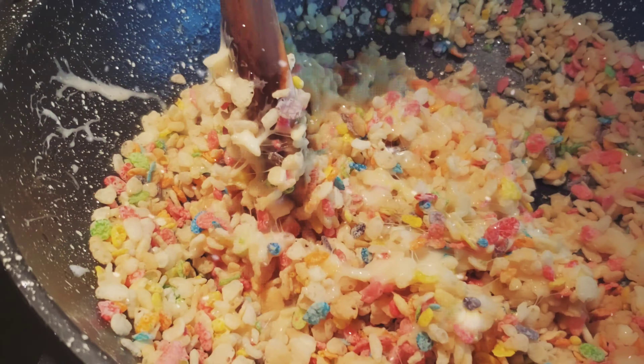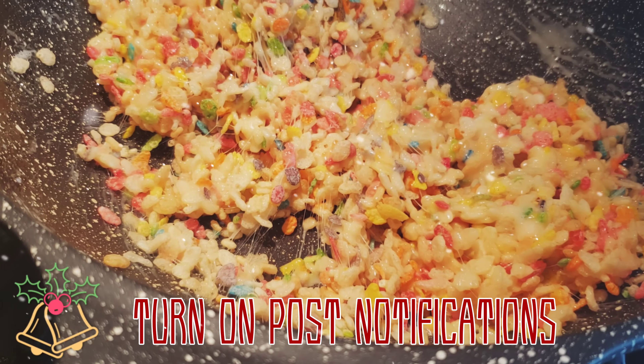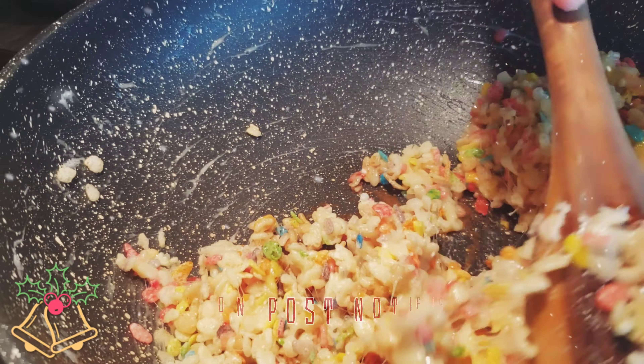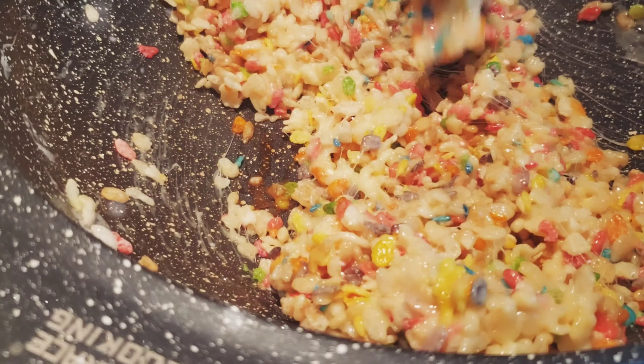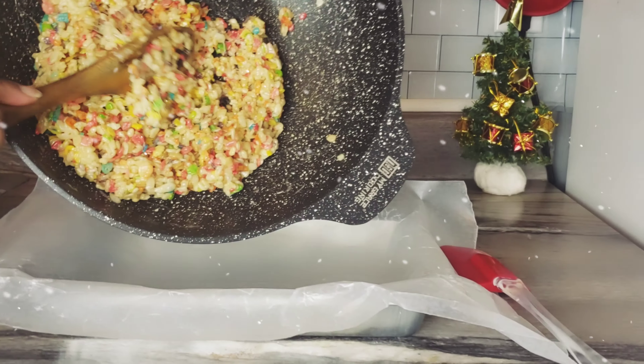We're just going to mix that all together until it's fully combined and then turn the heat off. We also added some vanilla extract, and in this process we also added a little bit of sea salt — but you can add normal salt if you don't have sea salt — just to enhance the flavor.